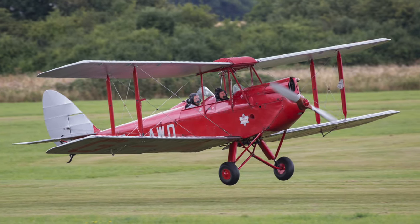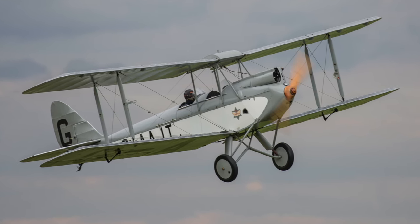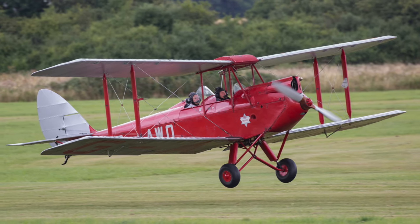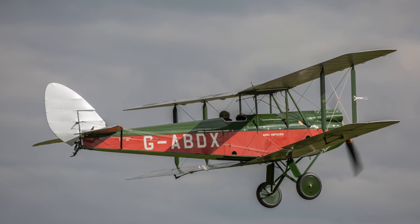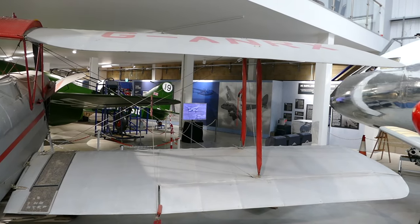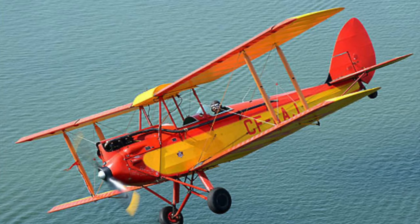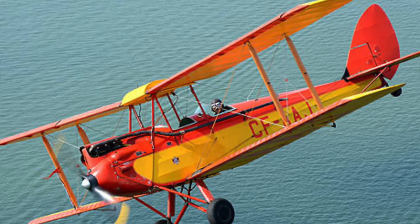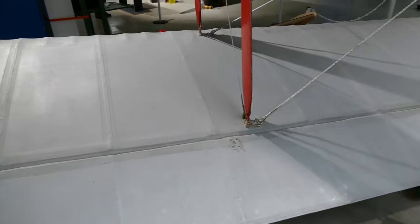The 1920s saw a massive public interest in aviation and everyone wanted to learn to fly a light aircraft. De Havilland dominated the light aircraft market with the famous DH-60 Moth and its many derivatives. The Moth fuselage was wood with plywood panels attached to spruce stringers, and the wings were typically made of wood covered with fabric.